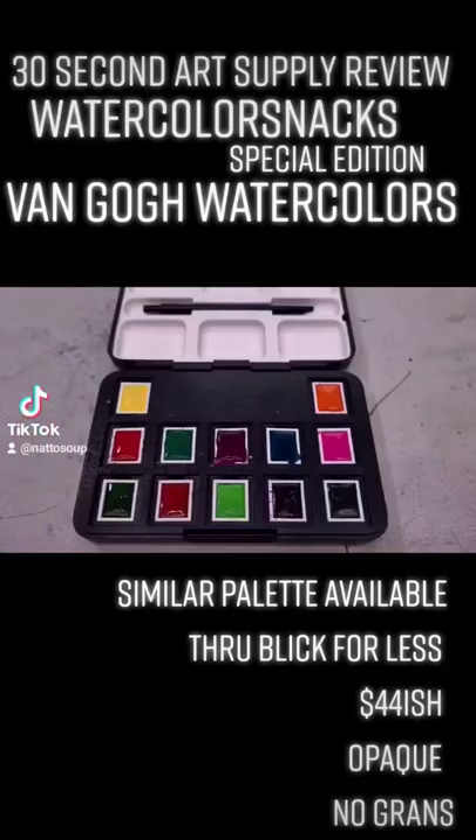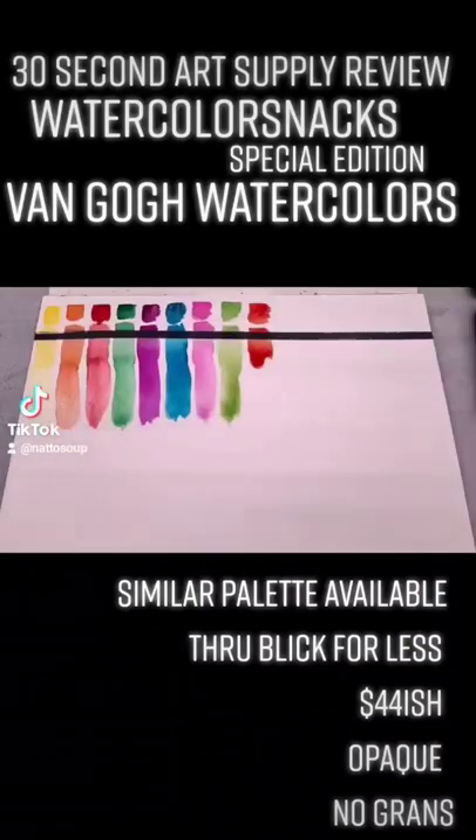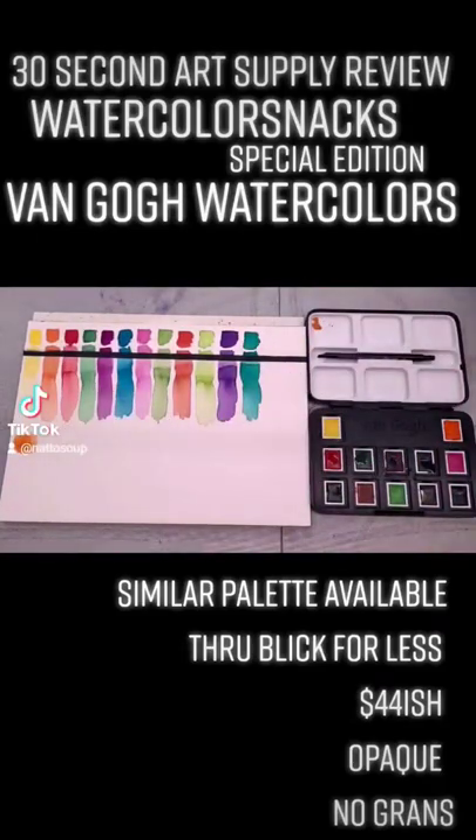This is the Watercolor Snacks edition of one of the Van Gogh palettes. This palette has a lot of really bright, saturated colors that can be a lot of fun, but they don't really offer a lot of granulation and they don't have any special effects.